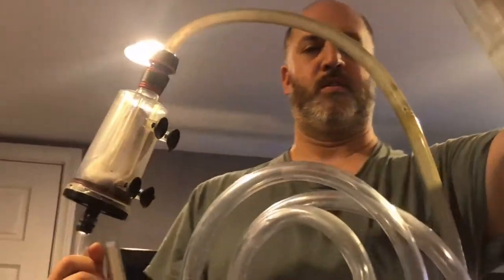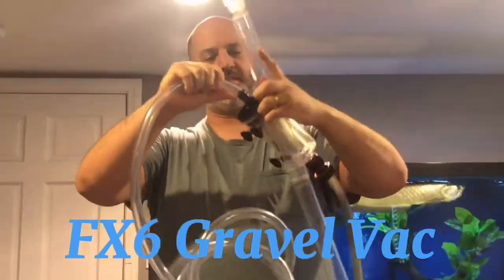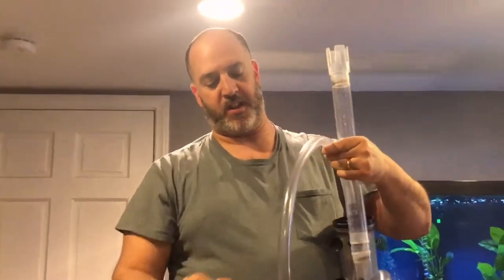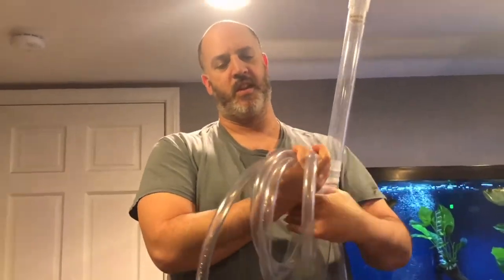Hey guys, welcome back to my channel Fish Tank Monsters. Today's video is going to be on gravel vacuuming — utilizing your canister filter, specifically the FX6 gravel filter. This is an excellent tool to clean up detritus without having to do a full-blown water change. So without further ado, guys, let's get right to it.